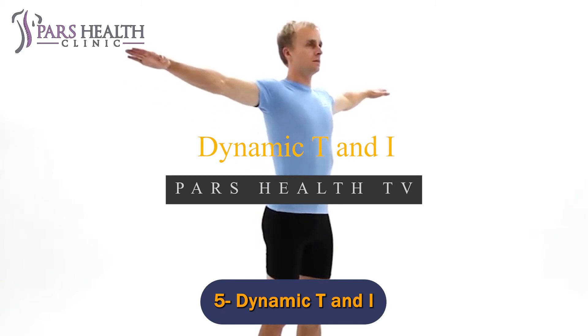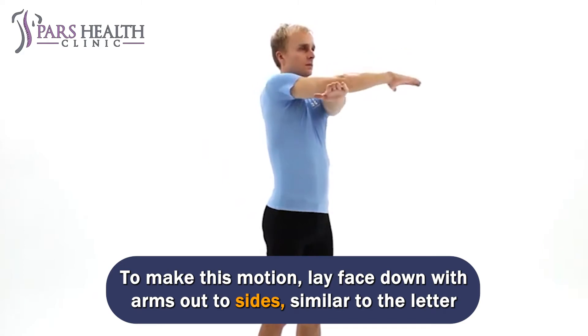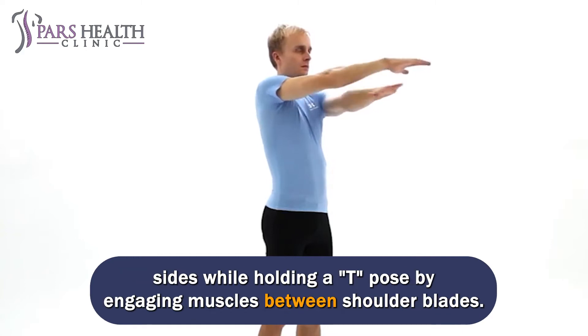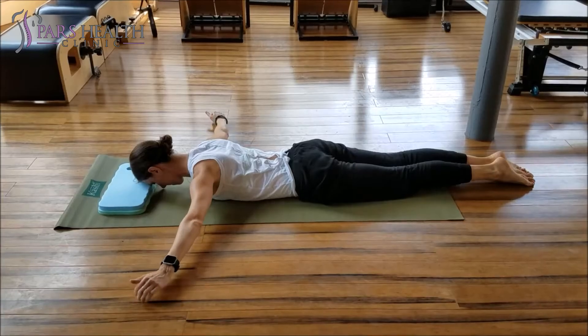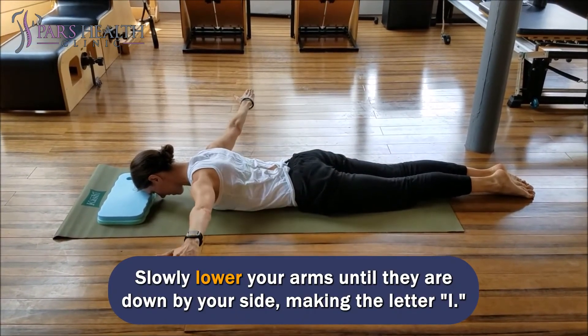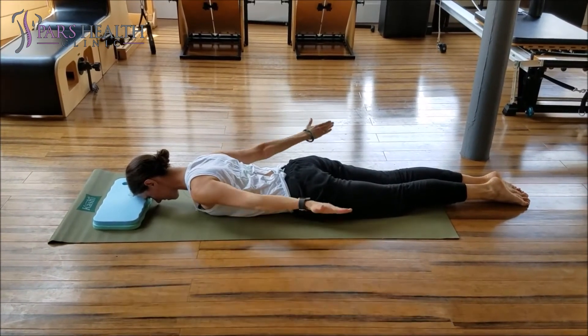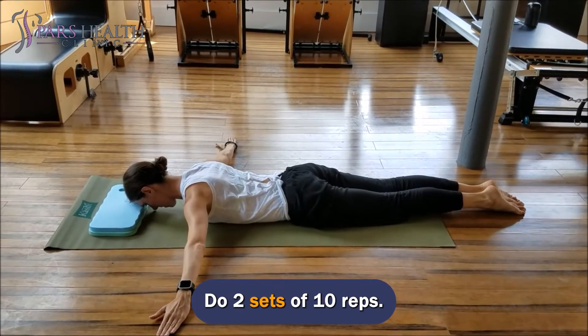Number 5: Dynamic T and I. To make this motion, lay face down with arms out to sides, similar to the letter T, while pulling the abdomen in and keeping a neutral spine. Raise arms up to the sides while holding a T pose by engaging muscles between shoulder blades. Slowly lower your arms until they are down by your side, making the letter I. Go back to T and repeat. Do not arch your lower back or lift your head up. Do two sets of 10 reps.